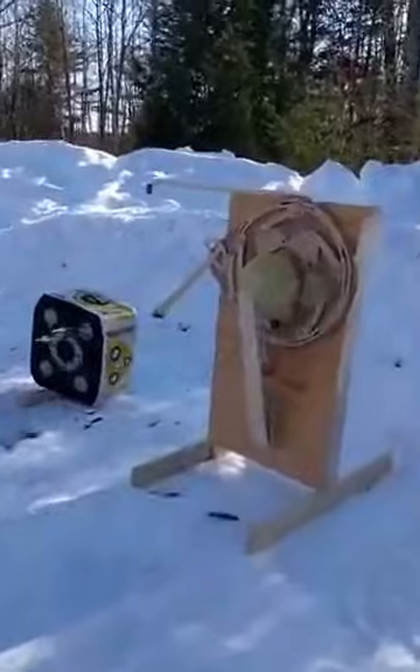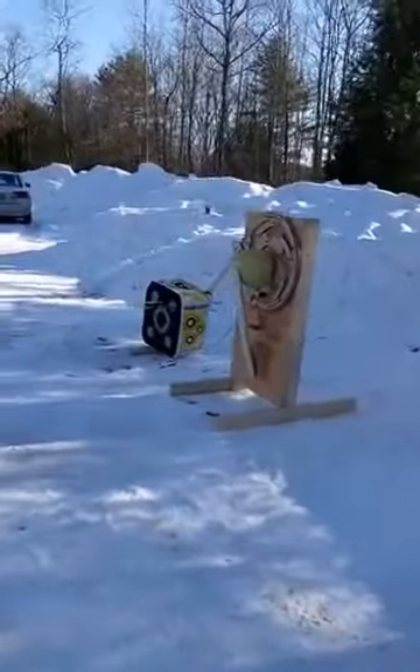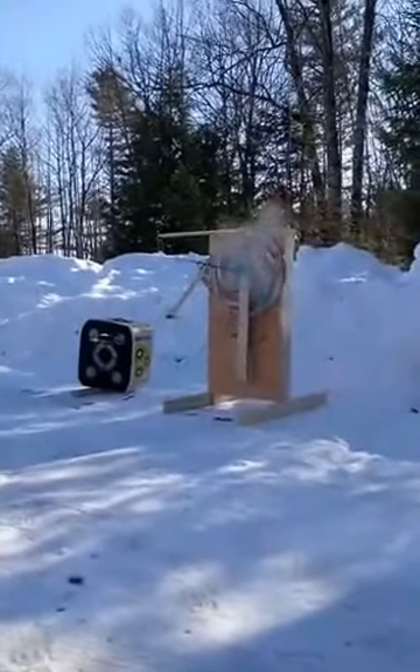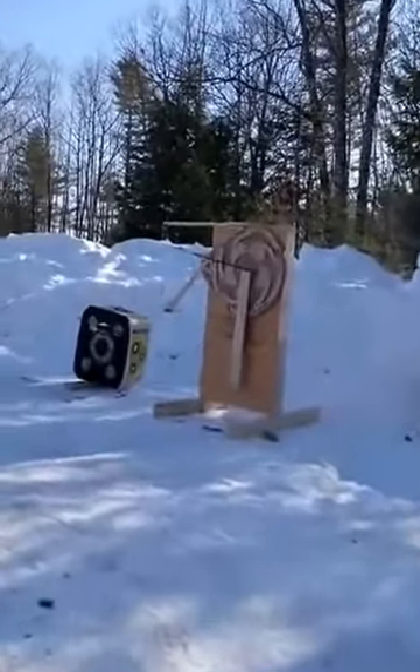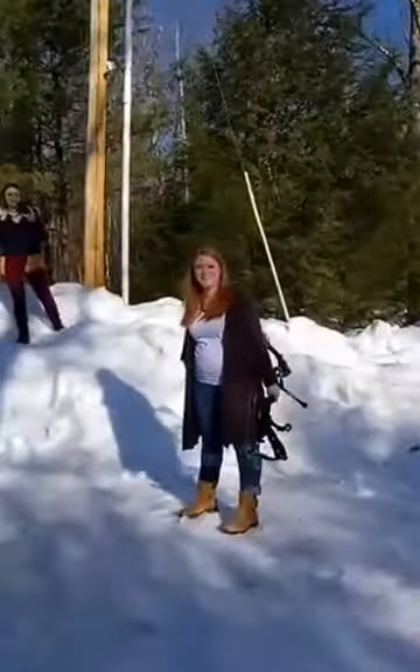All right Emily, here we go. It hit right on the tape — yes! All right, here we go everybody — she got it! There we go — the burst of blue powder — we're having a boy! We are having a boy! Good job Emily. Sorry everybody that took so long. That's okay — the more important thing is I was grouping well. She grouped wonderfully; I'm happy with that.